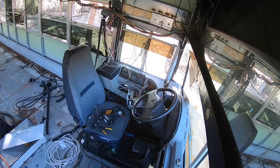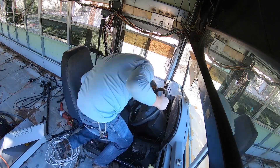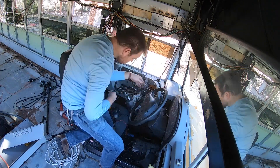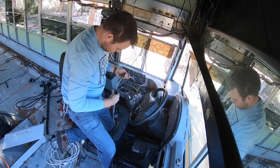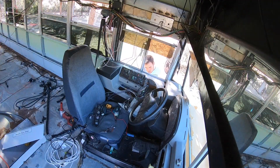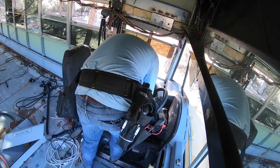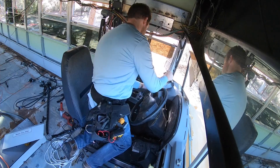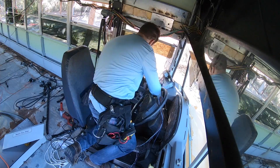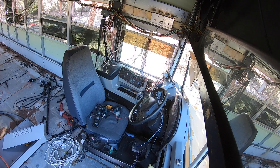Now I'm working on getting rid of some of the extra wiring that the school district put in for systems like the GPS, the camera monitoring system — some of that was run throughout the dash, which is why you saw me crawl in by the pedals. I'm pulling all that extra wiring out and getting those things disconnected so I can eliminate all the extra wiring that's no longer needed in this bus, just to make it easier to troubleshoot in the future if there are problems.